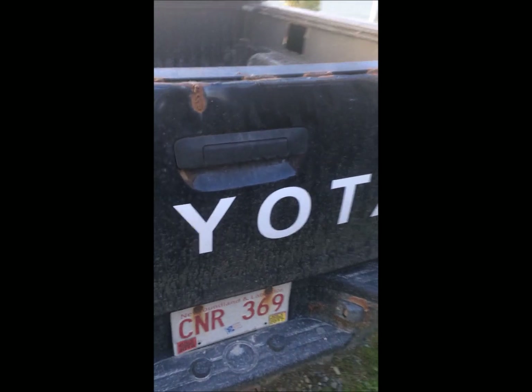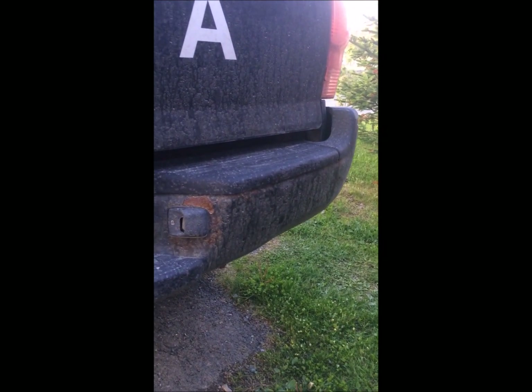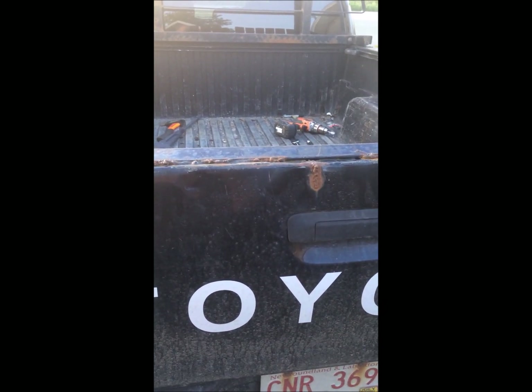I do have a pinion seal leaking, and what gave it away is all the oil specks in the dirt. You probably can't see it right now, but there are oil specks in the dirt — sure enough, crawl underneath: leaky pinion. I guess that will be another video.